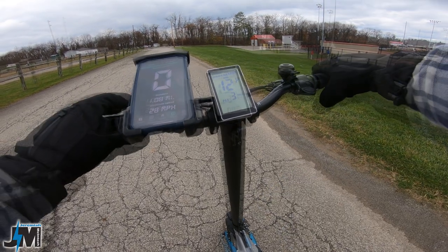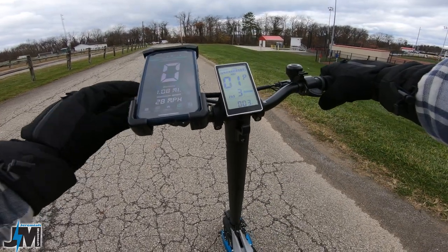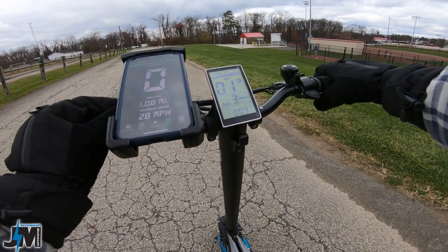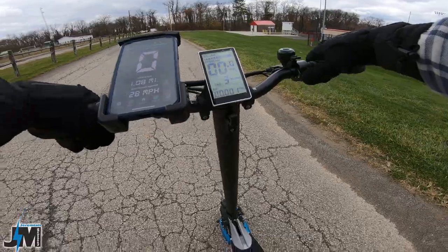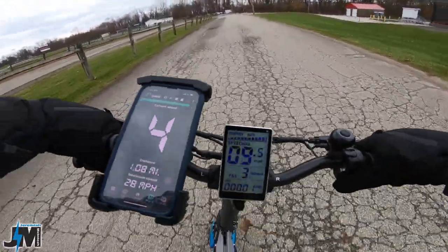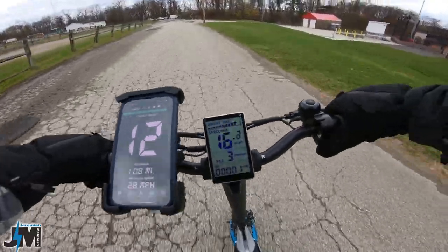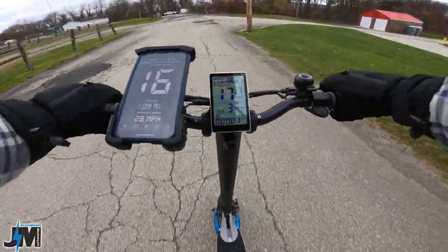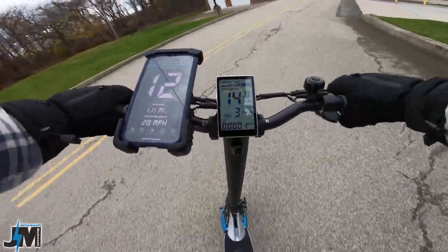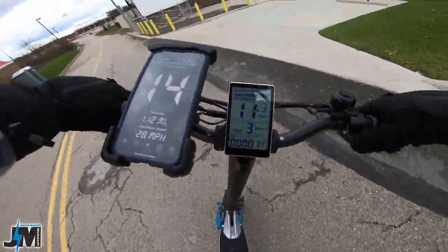But you can bump this thing up to five, and I'll show you the difference. Do this at your own risk — be safe, they recommend not to do this. That throttle's touchy now. It definitely has a lot more pickup when you set it on five — you could feel it wanting to throw you back slightly.